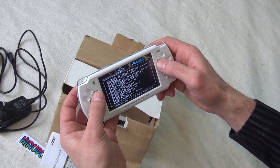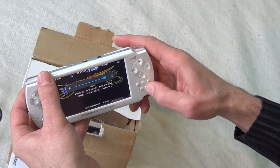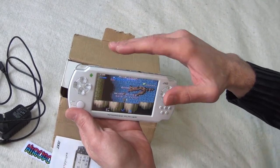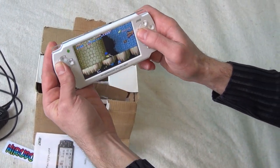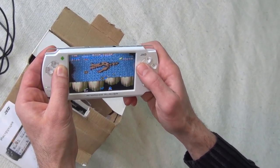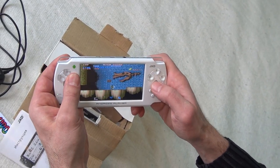Let's run Black Tiger. Let's boost the volume. It runs very smooth — very very nice. This console has a one gigahertz processor and 500 megabytes of RAM. I don't know about the GPU — Mali perhaps, or something like that. As you can see, the game runs very very well.